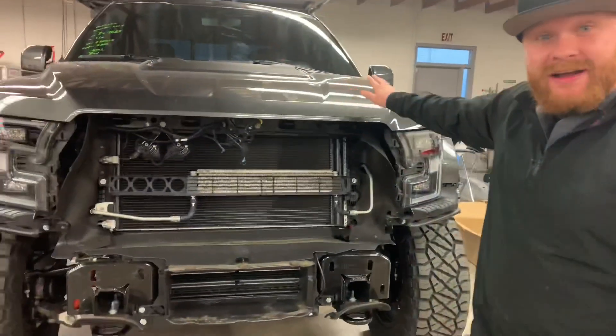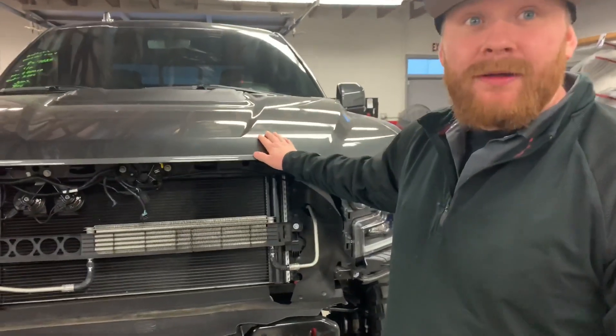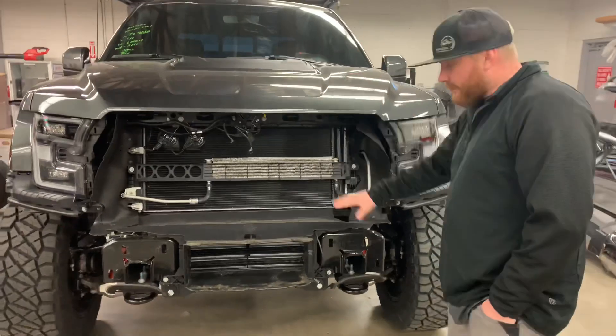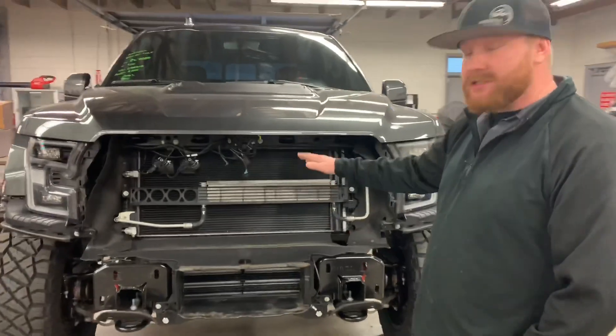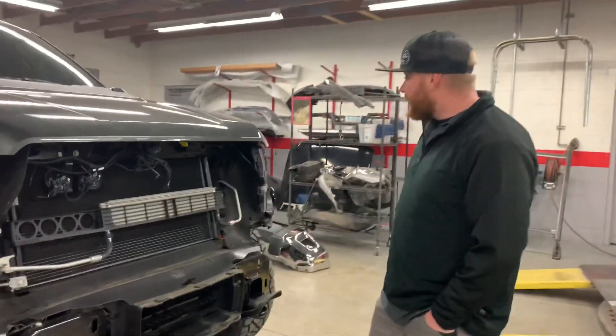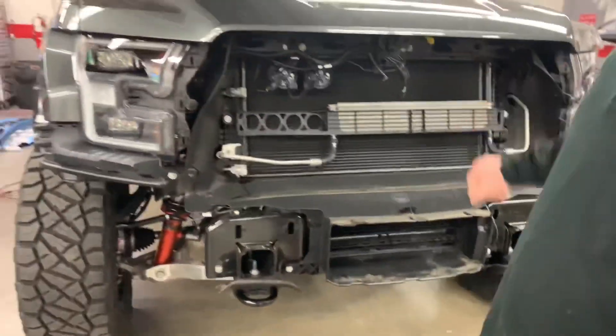Good morning Mofugga Nation! What we have here is a 2019 Ford Raptor — build date 9/19, this baby is fresh off the line, just built. What we're doing is we've removed the front bumper and the grill. The customer came in — she wants some custom stuff done. Here at Arizona Collision Center, that's what we do.